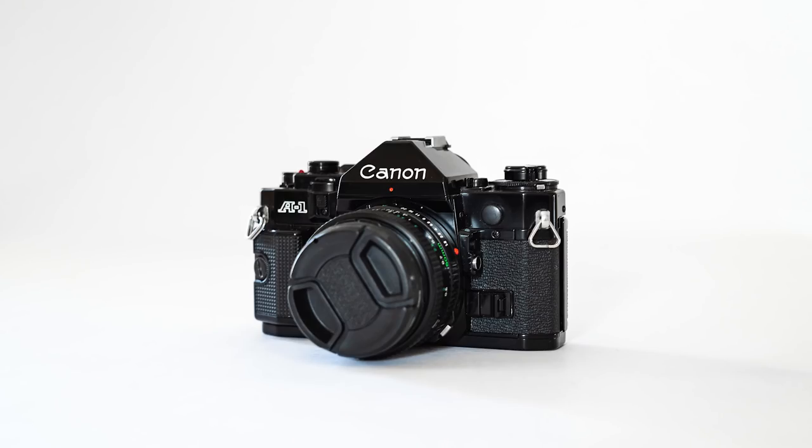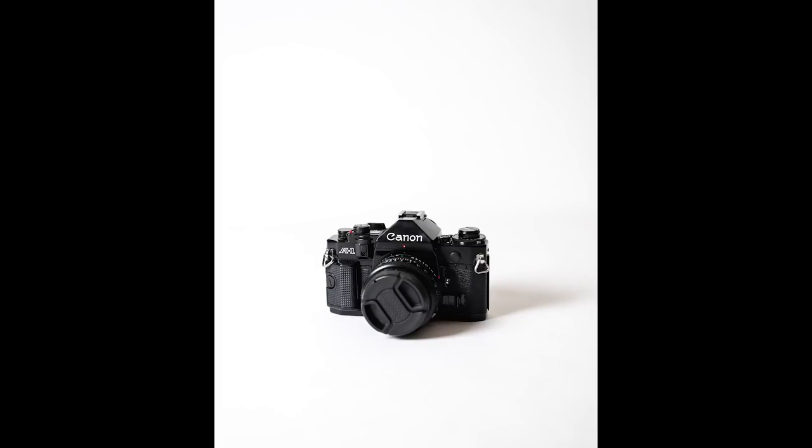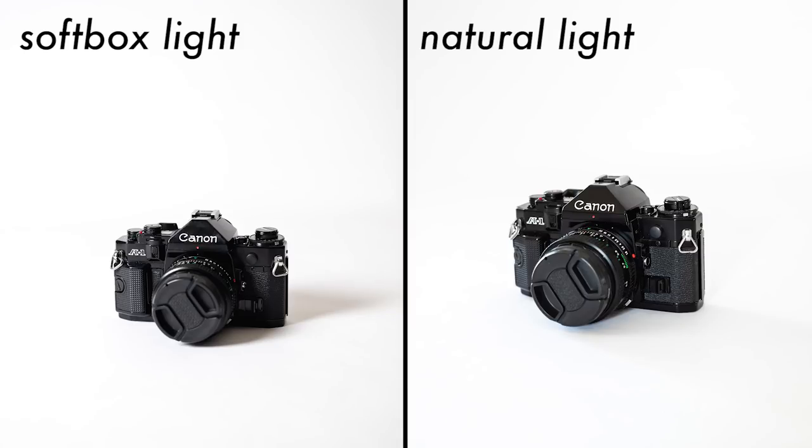Once you have your backdrop sorted out and you know what you're doing for lighting, it's time to start staging the shot. For my product I'm going to use this vintage film camera — I think it's from like 1978. You're just going to take your product, place it in the middle of your white paper, and that's it. You can play around with the lighting and how it's situated, and definitely practice taking some photos just on the plain white backdrop. That's really important because that is the quintessential product photo — just the product on white. Depending on how you're using the photos though, a plain white background might be a little bit boring.